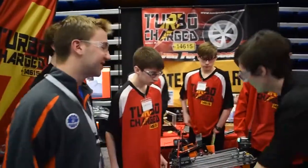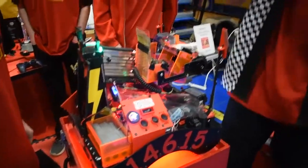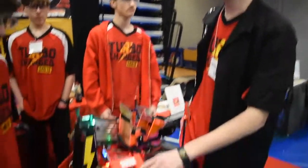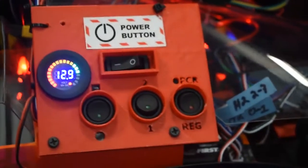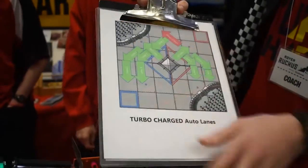Can you guys tell us about your switching mechanism over here? We wanted to have just one autonomous instead of multiple ones to pick from on the phone. These switches work if-statements in the code, so when you flip a switch it changes different paths called lanes. We program these different lanes into the code, so basically the robot can follow different paths in autonomous based on which switches are hit.